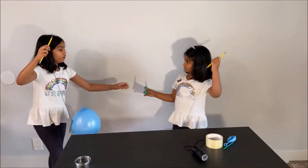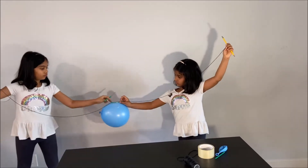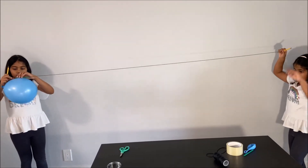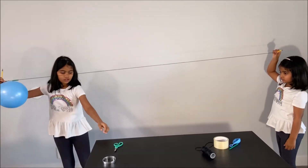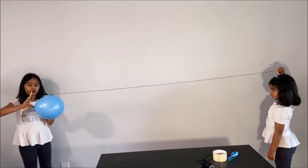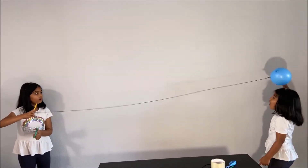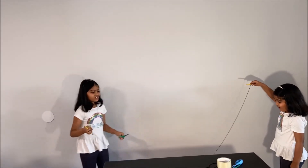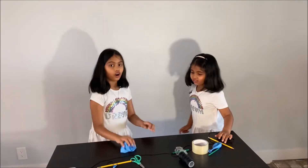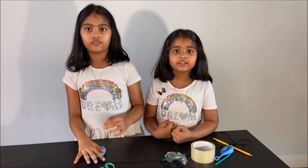Go to a corner and hold the balloon far. Then get your pair of scissors and make a little cut in the balloon. Wow! The balloon went fast because of Newton's third law.